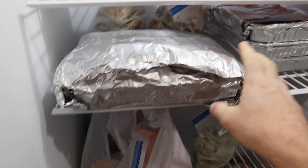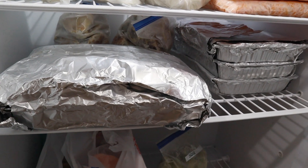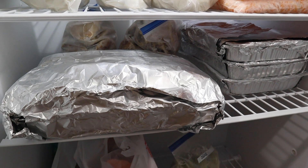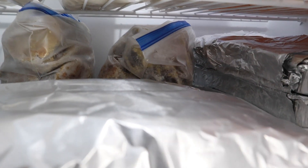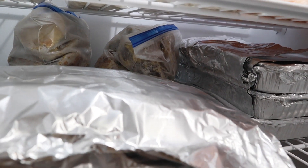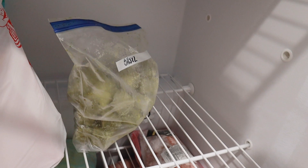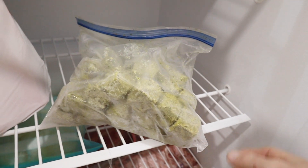Each one of these trays is eggplant parmesan. We had a really good eggplant harvest this year, so we made a whole bunch of eggplant parmesan to have ready to go for dinners. If you look back behind that, there's some more eggplant that has been prepared and ready to go as well. And down here, this right here is a bag of frozen pesto from that recipe that we made — I always keep this on hand.